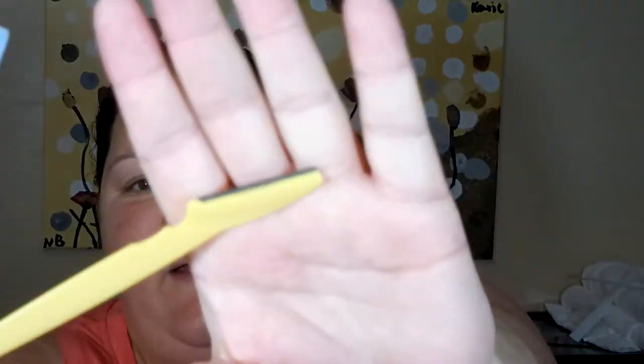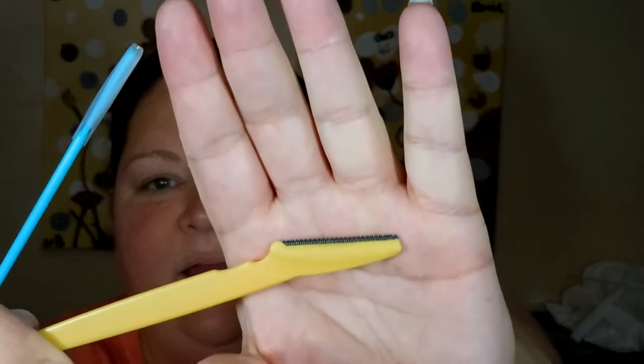That's what we're doing today. I got these little face razors — they come in a pack of three, I bought them on Amazon. They have a little coil wrapped around them, and I have the one I'm going to use soaking in some alcohol because I want to sterilize it before I use it for the first time.